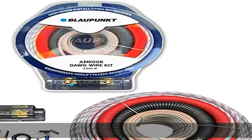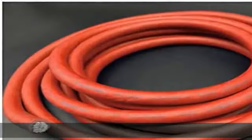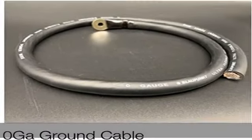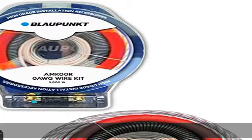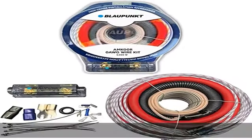About this item: zero gauge ultra flexible solid red power cable, 17 feet; zero gauge ultra flexible solid black cable, 3 feet; ultra flexible gray remote cable, 17 feet; ultra flexible transparent interconnect cable, 17 feet; 100% oxygen-free material ultra flexible transparent speaker cable, 17 feet. Check the description to get this product today at the best price.